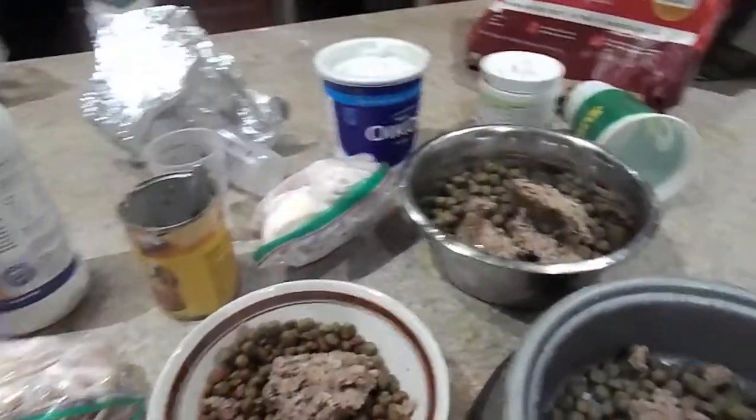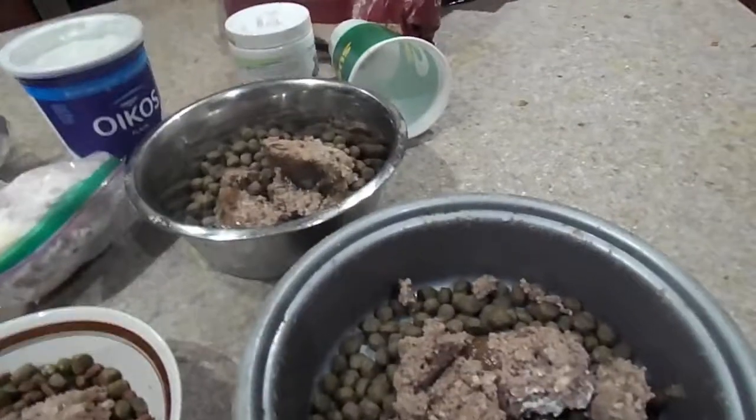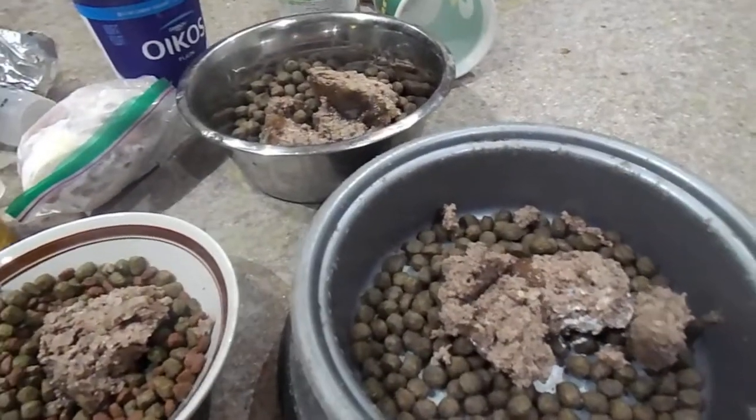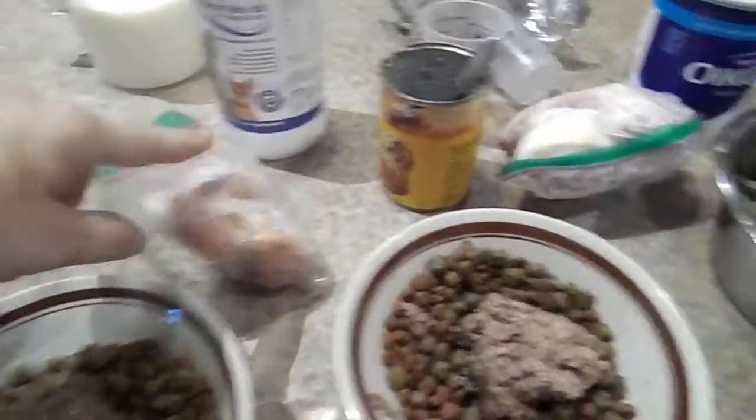Hi, this is Janie from Service German Shepherds. For those of you who do raw meat diets, guess what I did? I did not defrost the leg quarters for the German Shepherds. What I'm going to do is feed these frozen.